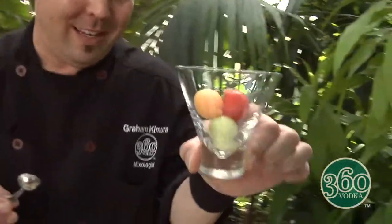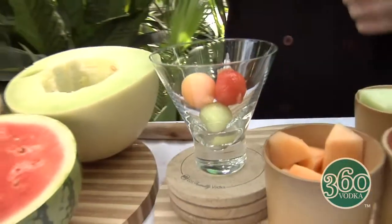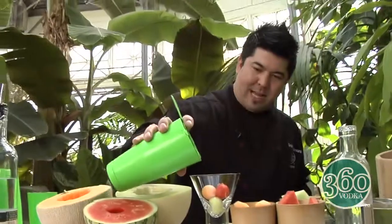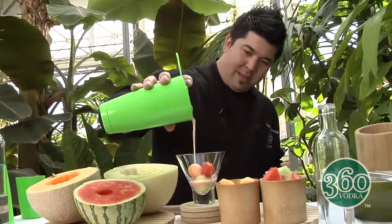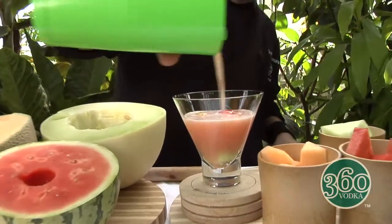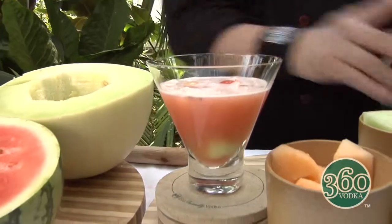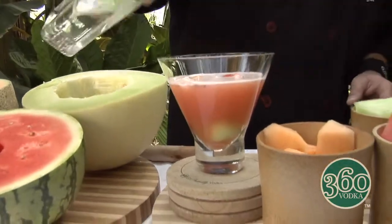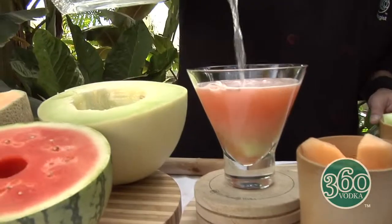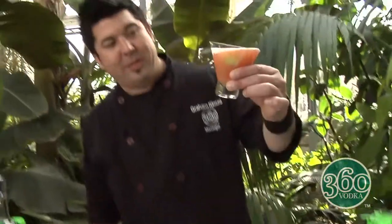Now you're gonna take what you've shaken up and strain it into the glass. Oh yeah, look at that. And you're gonna top it off with a little soda to open it up. And there you have it, folks — the 360 Triple Melon Soda. Cheers!